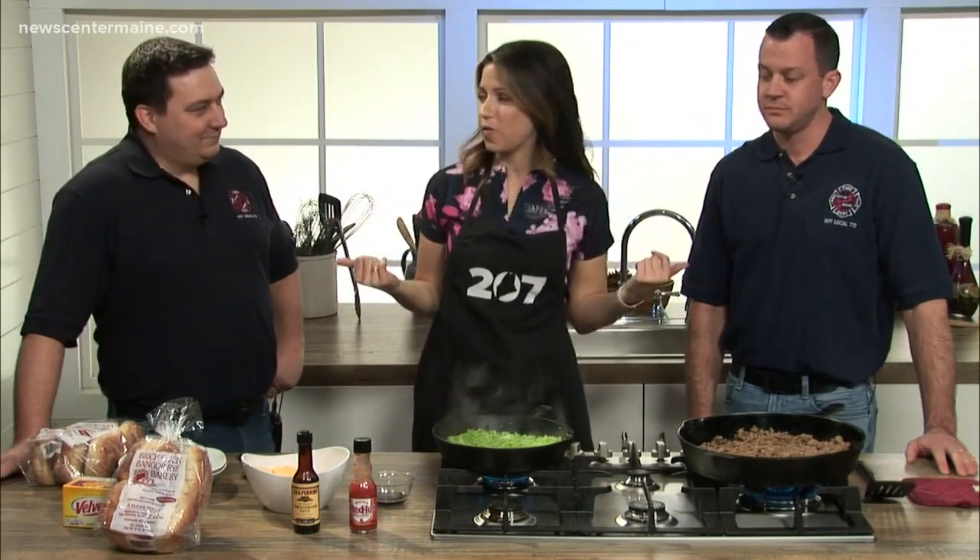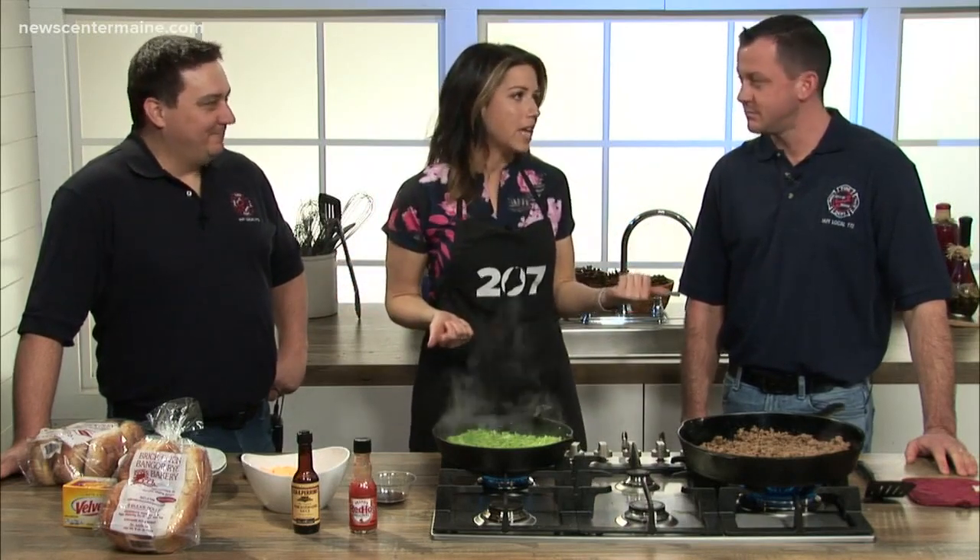We're in the 207 kitchen at Omain Studios and we've got two firefighters with us from the Bangor Fire Department. We've got Maya and Greg, and you guys are showing us sort of the in-depth look at a big Bangor tradition.